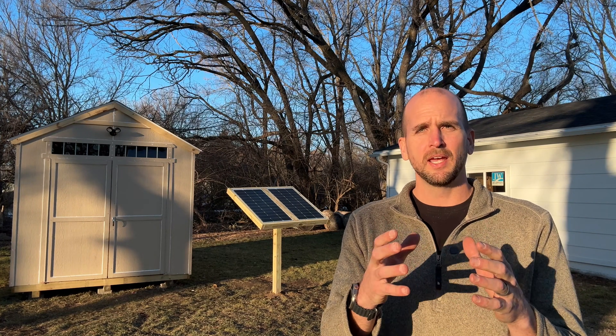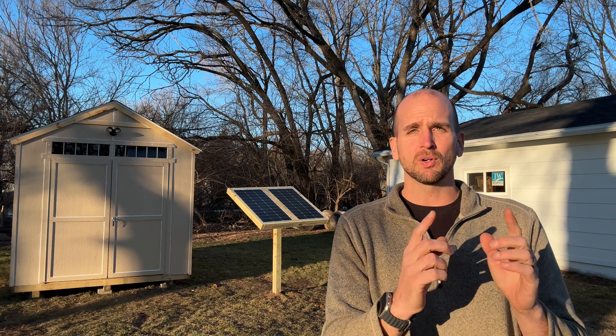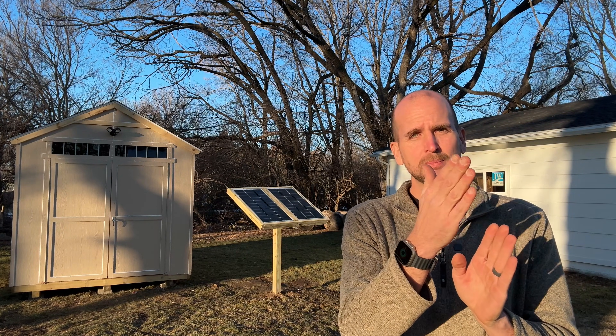This is a very approachable project. Just make sure before you set that post and start to orientate it — are you pointing straight south? In my instance I went more to the southeast, knowing I had some shade coming in later in the day, so I wanted to capture a little bit more of the morning sun because I was going to start losing the sun early as trees cast shadows in this area later in the day. So make sure you have that plan of attack before setting your posts, then let's go ahead and start digging the hole.